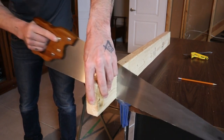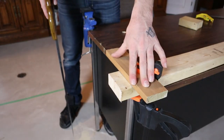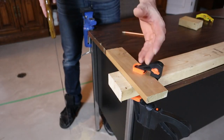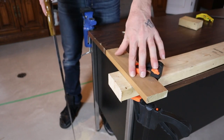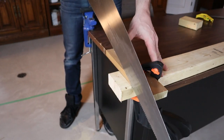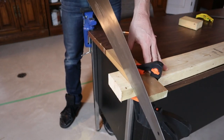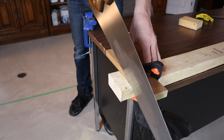Even for beginners that method can be easier said than done. Another good trick is to actually clamp a piece of wood right next to the line you're going to cut, and then you can just ride right along that — that pretty much almost guarantees your cut is going to be perfect.